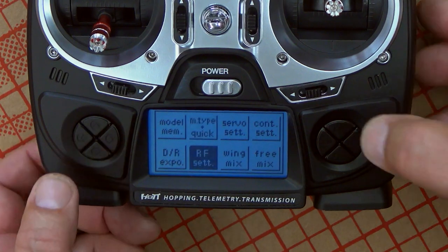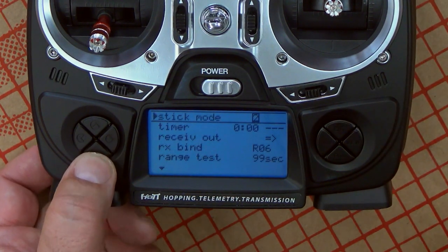We have everything set up and we're going to go out in the field and fly. One thing that is required and strongly encouraged is to do a range test. A range test checks if the radio and the receiver are communicating well with each other over a certain distance at an optimal level. The way we do that is by reducing the transmission power from the radio to a reduced state. When we walk away from our model, we want to see that the model still responds — the recommendation is anywhere between 30 and 50 meters, or basically 30 to 50 paces. There is a standard function built in called range test in the RF set menu. It gives you about 99 seconds to walk away from your model after you engage it and move the controls.